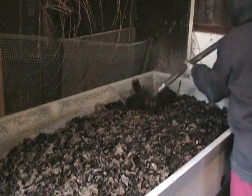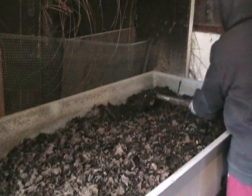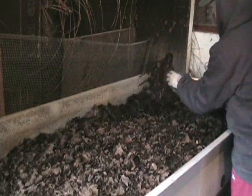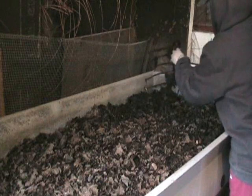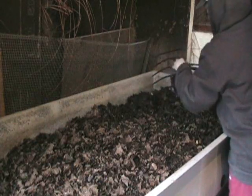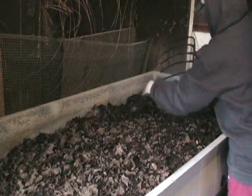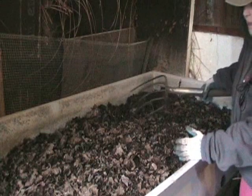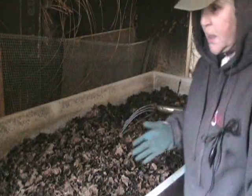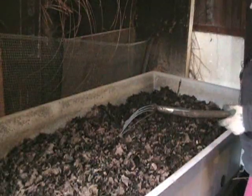You're going to let the worms work the bedding for probably about three months, depending on what time of year you do it, and then you're going to be ready to harvest. What I did is I sectioned off the bed — I've got one, two, three, four, five, six, seven sections.